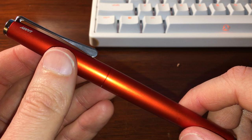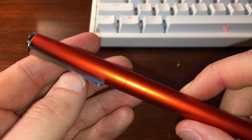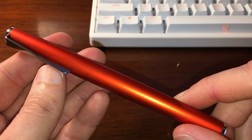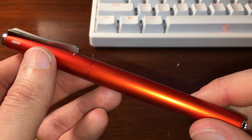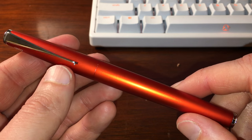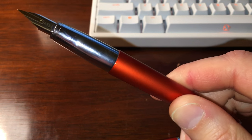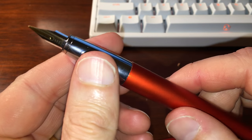This is the ruby red limited edition that I believe was released two or three years ago. As a whole it's a great writing instrument and should be on your list of pens to look at when you're first buying a gold nib pen, alongside the Lamy 2000. The main difference is that the Lamy 2000 is a piston filler, while the Studio is a cartridge/converter filler.